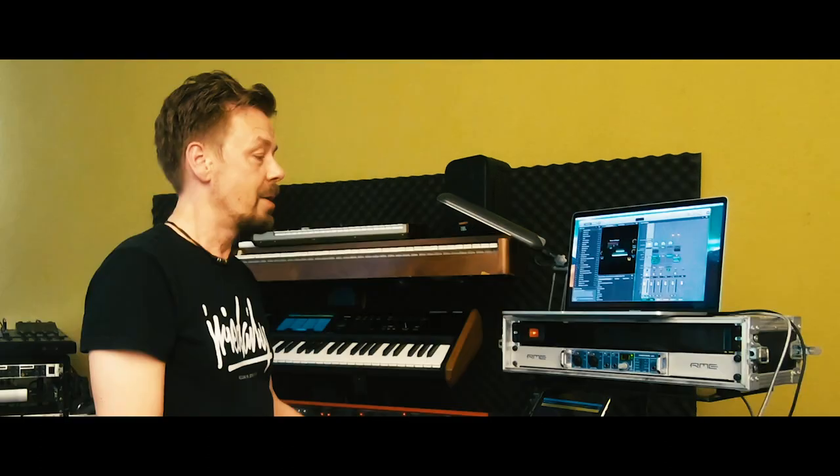I hope I could help you a little by explaining how I connect my keyboards. Hope to see you next time for the next video. Bye!